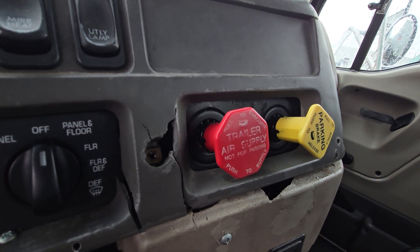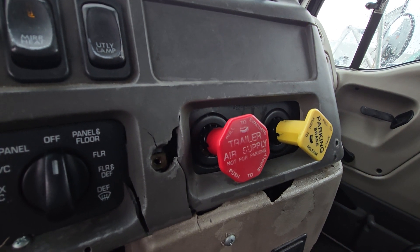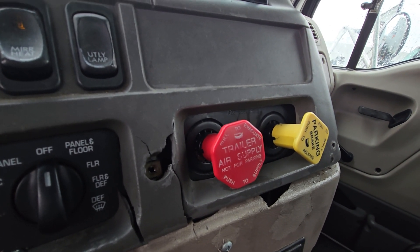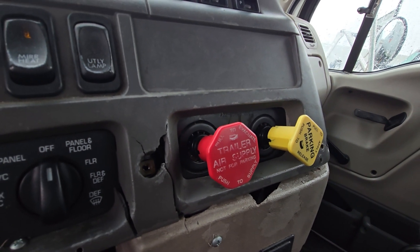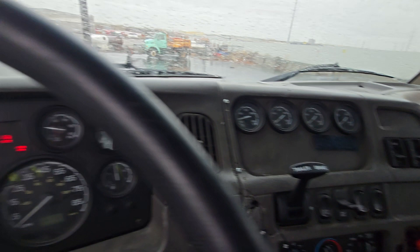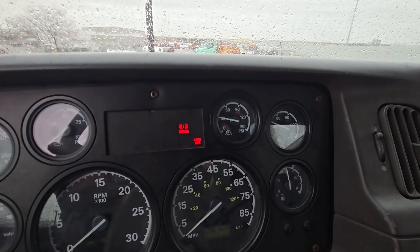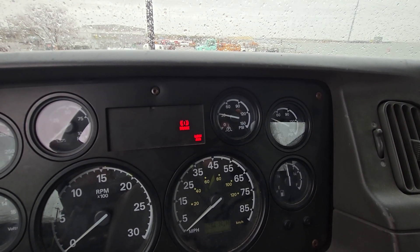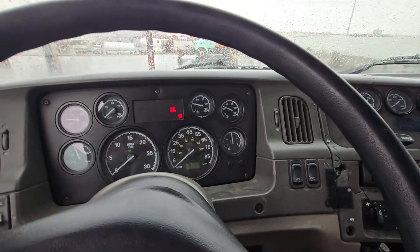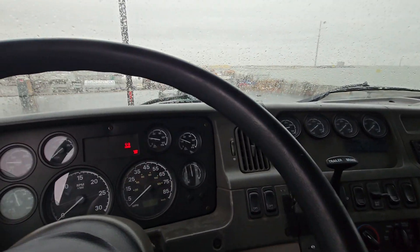I'm pumping. Both valves popped out, so I stopped pumping. The air pressure is at 30 psi, and that is between 20 and 45 psi, so that is working properly.